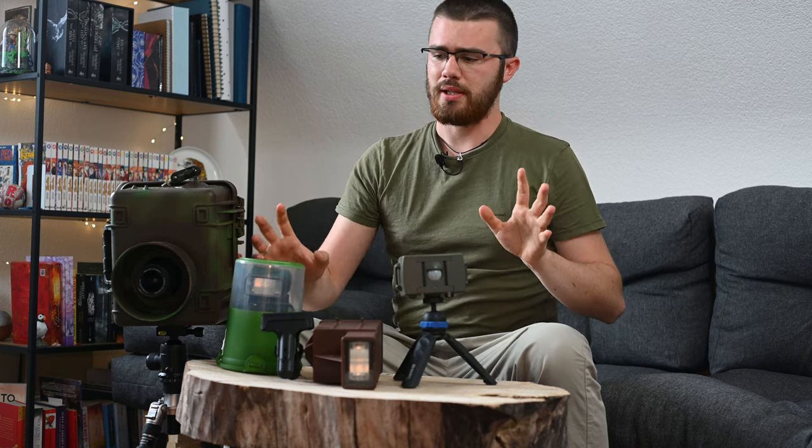The other option is the wireless system, like the one I have here. The big advantage here is that I'm completely free with my creativity and completely independent in how I set up a flash, in which direction, without worrying about cable length. It's a bit more fragile but gives me a lot more space to let my creativity run free.